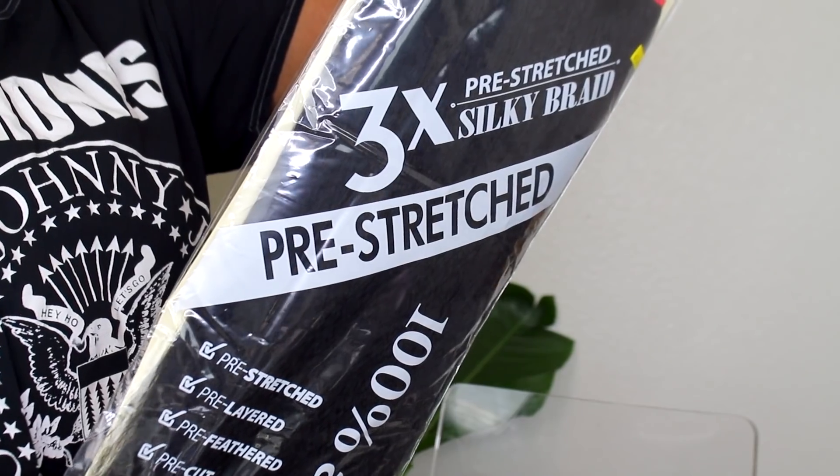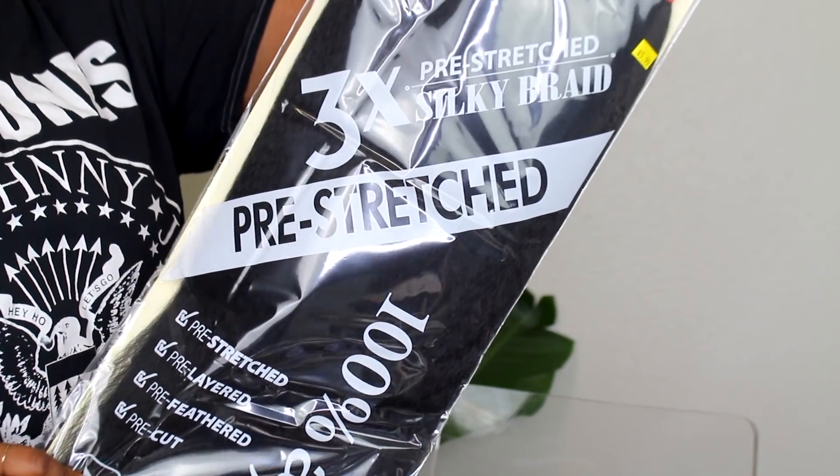We're moving on to the style now. I'm using pre-stretched hair — it's kind of your preference. This is not a tutorial; I'm just showing you how I prep my hair for this protective style. Number one, I am just learning how to do feeding braids and I really don't want to show you guys a wrong way until I've mastered the technique. So I chose to do jumbo feed-in braids.